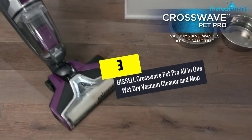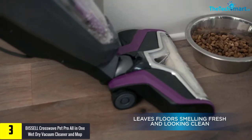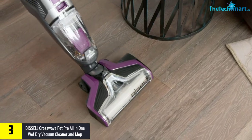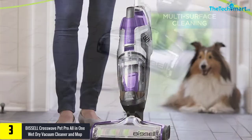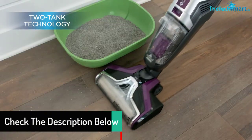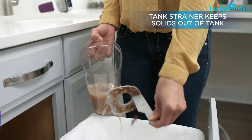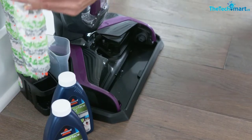At number 3, we have the Bissell CrossWave Pet Pro All-in-One Wet Dry Vacuum Cleaner and Mop. This vacuum cleaner and mop is suitable for area rugs and hard floors. Being purple in color, it appears visually appealing. The power cord is 25 feet long and it has the ability to wash and clean your floor at the same time. The water tank has a capacity of 28 ounces, while the dirt tank holds 14.5 ounces. The tangle-free brush roll minimizes pet hair wrapping around the brush roll.